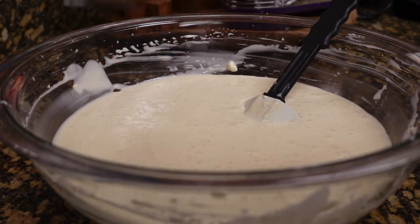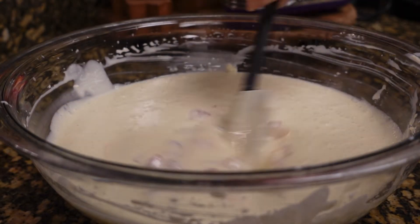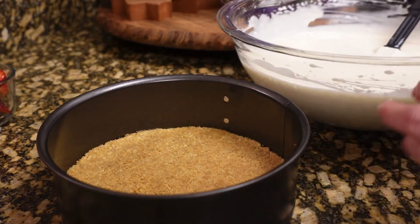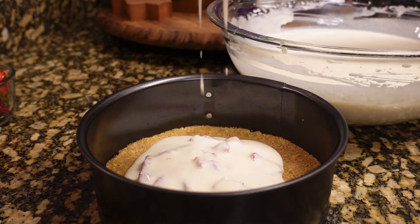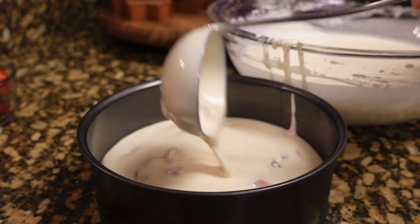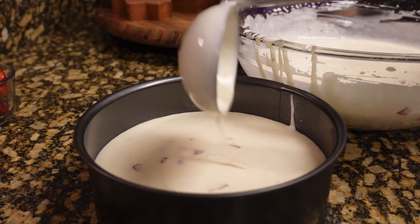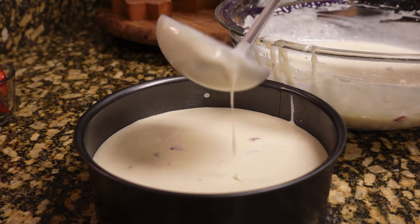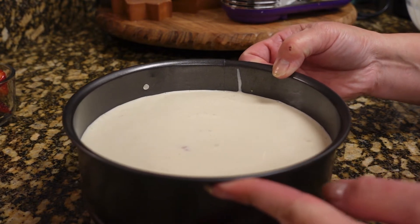And then I'm just going to add our strawberries, and then we are going to pour it on our pan. I'm just going to put this in the fridge overnight and we'll see you tomorrow.